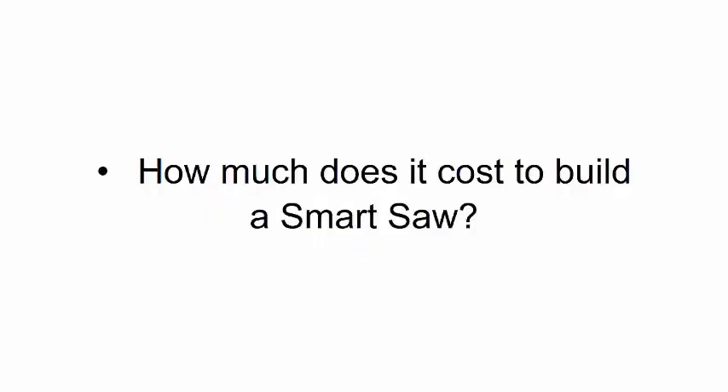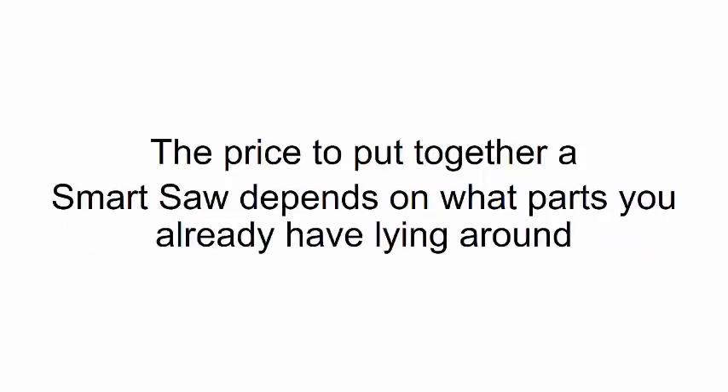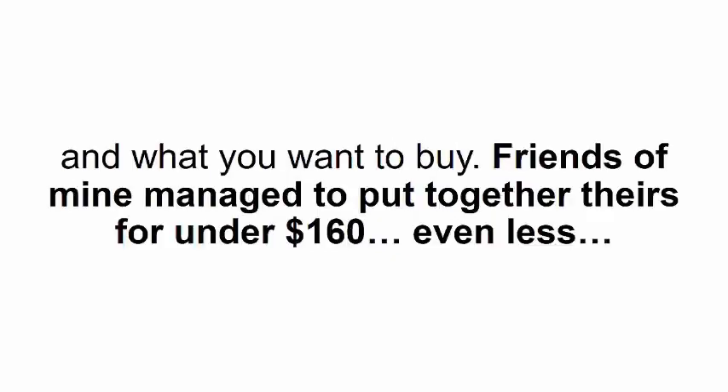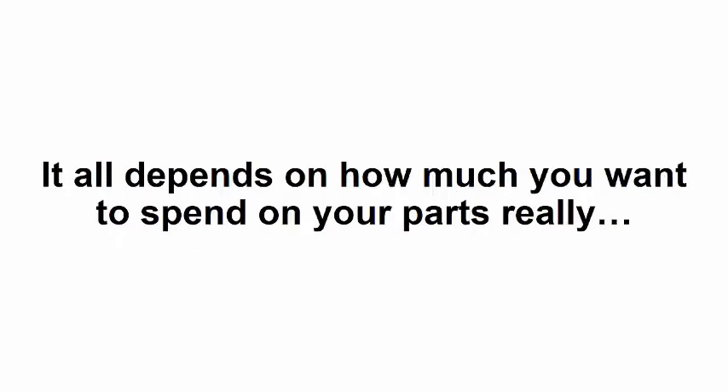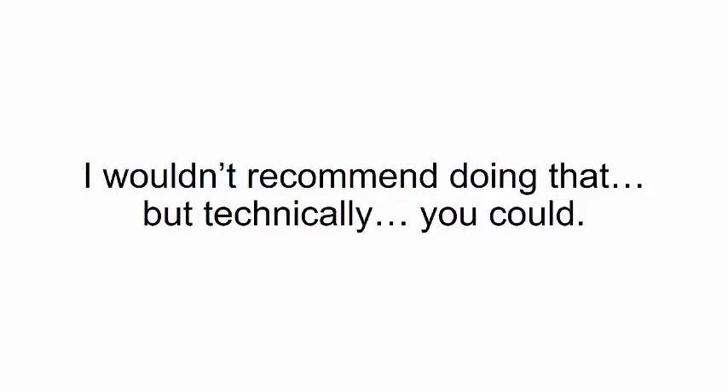How much does it cost to build a smart saw? I put together the smart saw you'll see in the video for only $500, because I bought all new parts for quality assurance. But the price to put together a smart saw depends on what parts you already have and what you want to buy. Friends of mine managed to put theirs together for under $160 — even less. It all depends on how much you want to spend on parts. You can even make it from scraps using printer motors and old car parts, though I wouldn't recommend that.